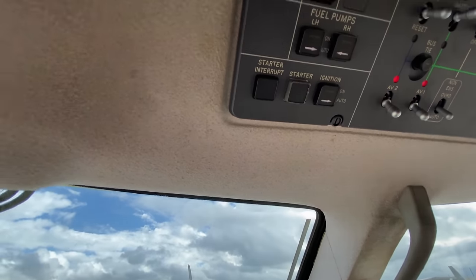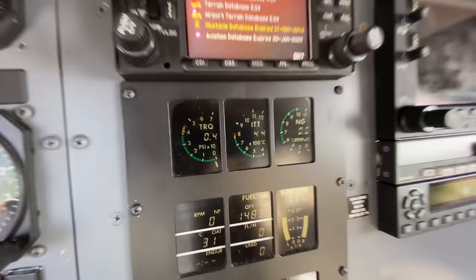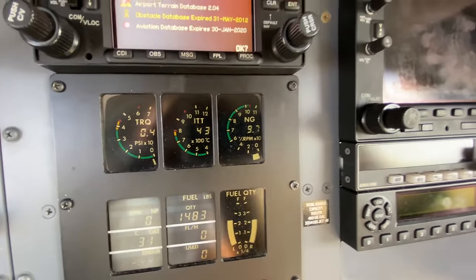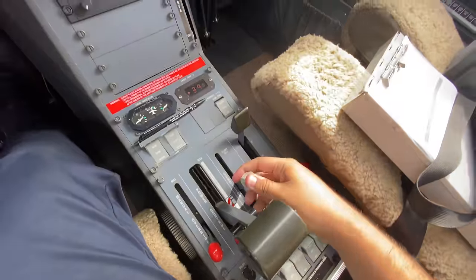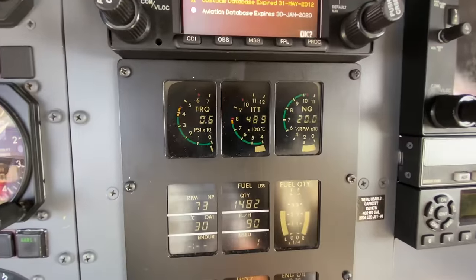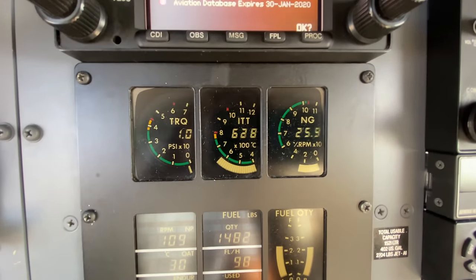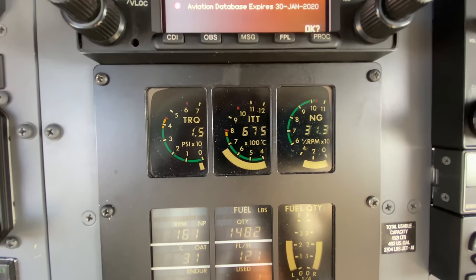Everything is clear. Here we go — starter coming on. NG is rising: 11, 12, 13. Ground idle. Now it's going to spool up — you can see the prop's turning. Spooling up. Make sure ITT doesn't go too high or NG doesn't get stuck. It's going to stabilize now and then go at it again.